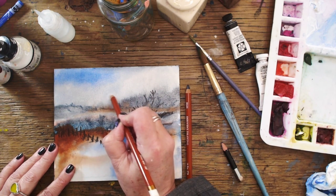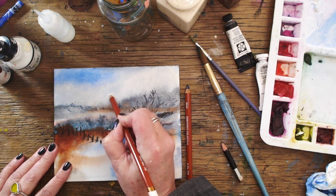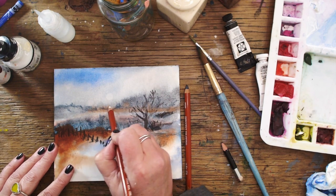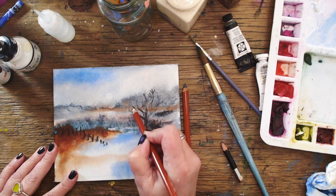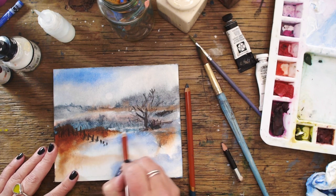Here is my white Derwent sketching pencil — I decided it needed like a misty sun on a cold winter's day. So of course if you have a sun — maybe it's a moon, I'm not quite sure, it could be a moon couldn't it? — you need a bit of reflection here and there, so I added that with my pencil.